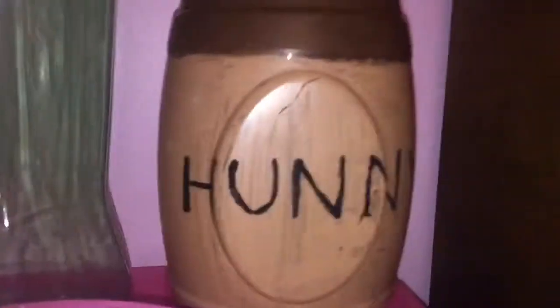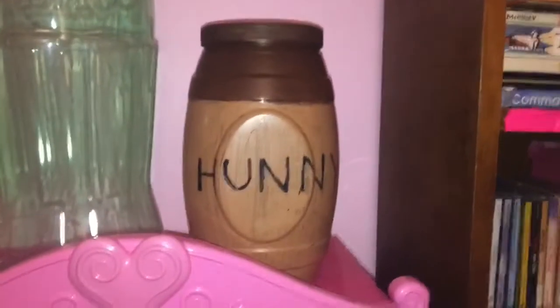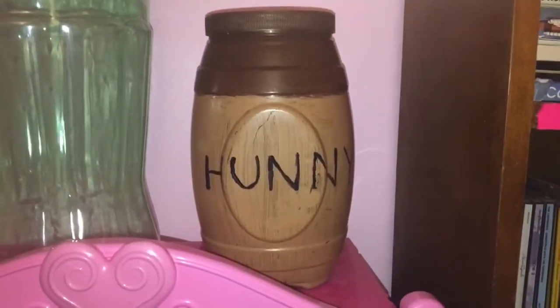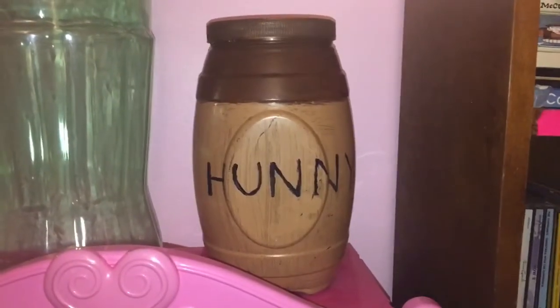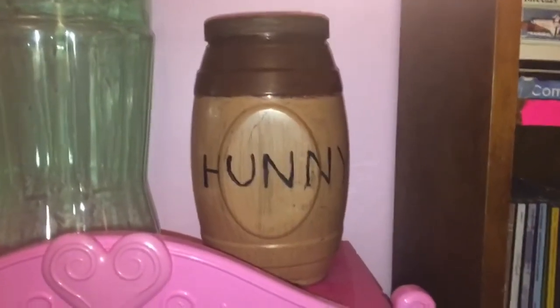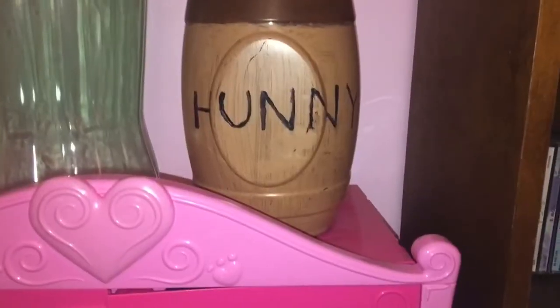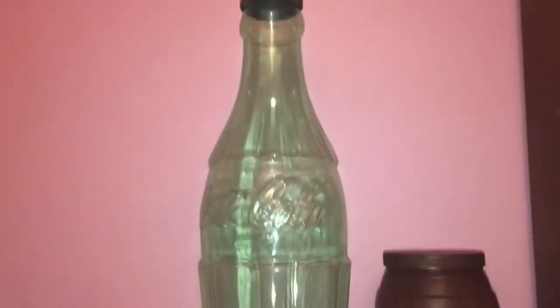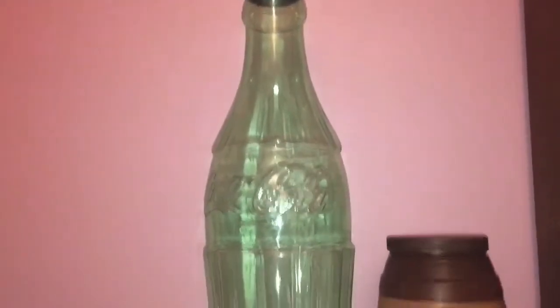I put these coins in my Winnie the Pooh honey drawer that I made. What's super neat about this honey drawer is that I made it for my Winnie the Pooh costume like maybe two years ago. Anyway, it was a wonderful costume.